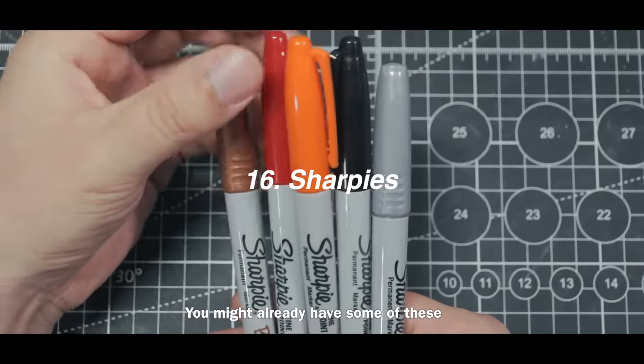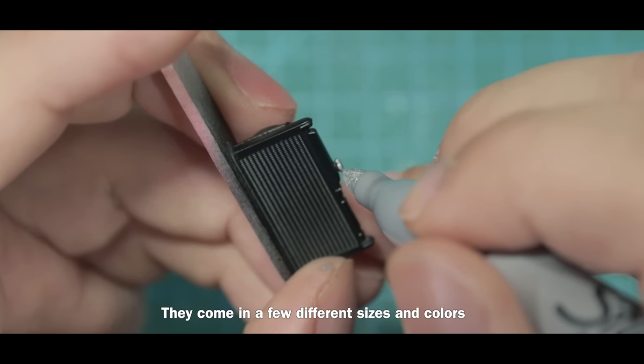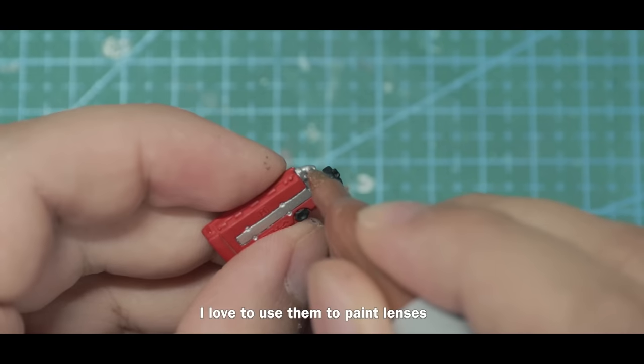Sharpie markers are great for painting small areas — they come in a few different sizes and colors. I love to use them to paint lenses.